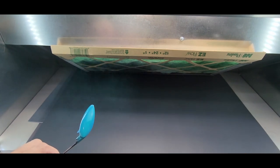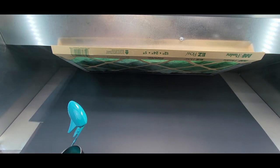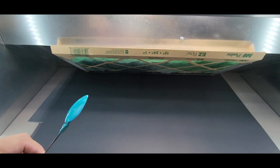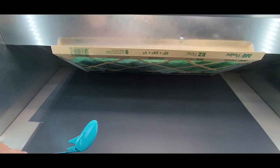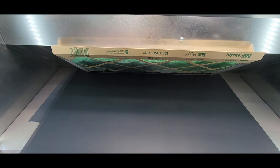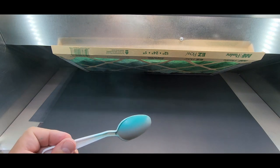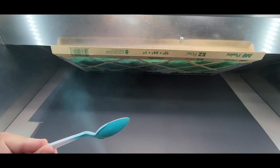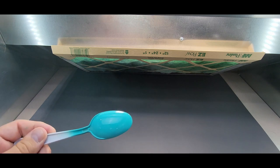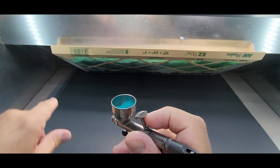It looks like it covered the blue — fantastic. Let's try it over primer. It covers quick too. Guys, there's barely a smell. Let those dry, clean this out — flush some lacquer thinner through, back flush it and shoot it out — we should be good in a minute. Next up is gunmetal number 15, thinned with isopropyl alcohol. Let's see what it does over white plastic first.